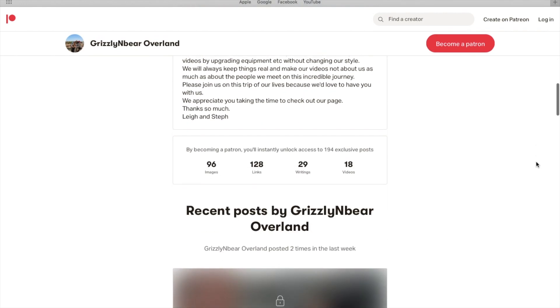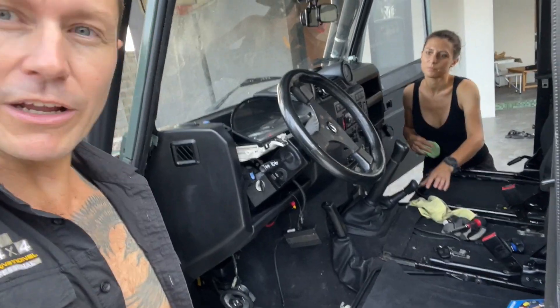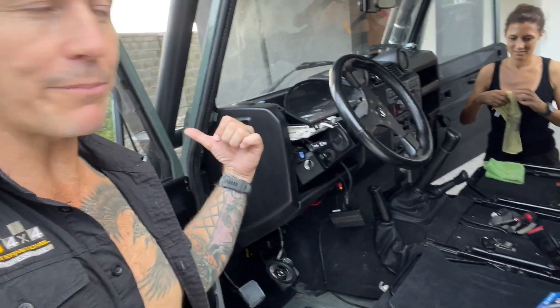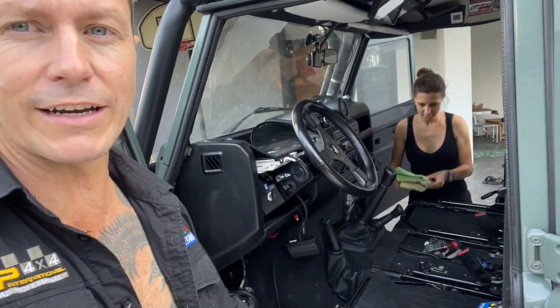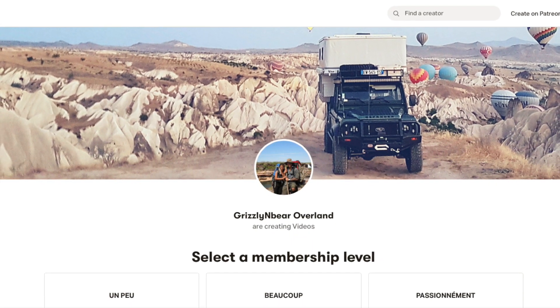Why the short video? Why are things so hectic here in Taiwan right now? In real time, we have made some absolutely massive decisions over the past couple of weeks. It's been an incredibly busy period preparing for this next chapter in our adventure. We've been sharing everything with our patrons — if you'd like to support our work as content creators and gain access to all the inside info and live video updates, head over to the Grizzly and Bear Overland Patreon account and join the team.